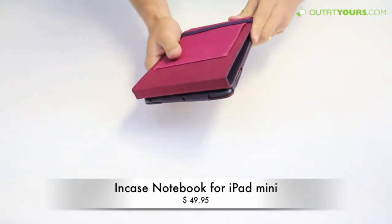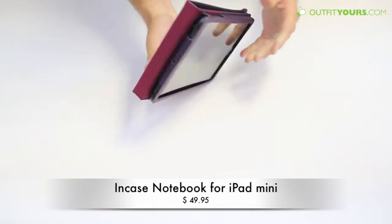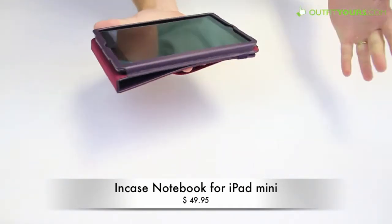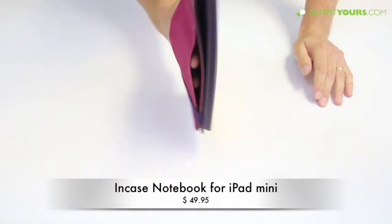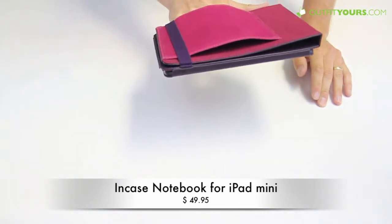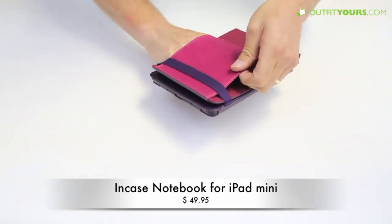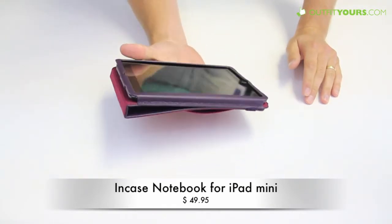You pull this strap back behind to secure it, and then this acts as a handle or a little strap so you can slip your hand in any way that you'd like. I've got pretty big hands but you can see it still works great. I probably would not get the grape color, but it does look good for the women out there looking for that — the black looks great as well.